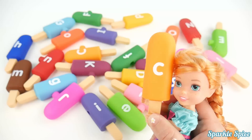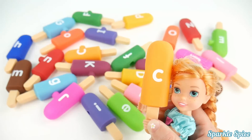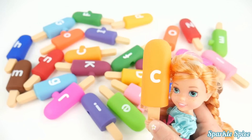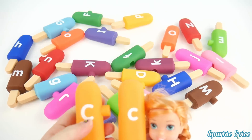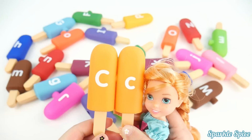Here is another orange popsicle, and the letter is C. And C says 'K'. Okay, I've got to find the capital C. This one's it — I've got it for you. Capital C and lowercase c together.